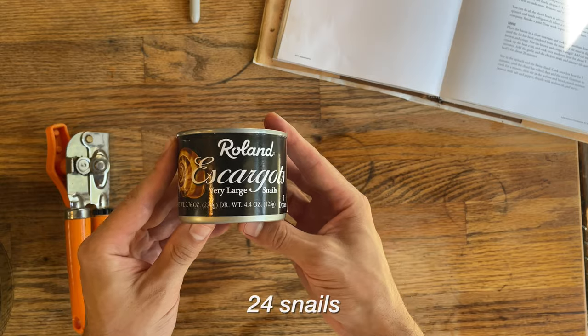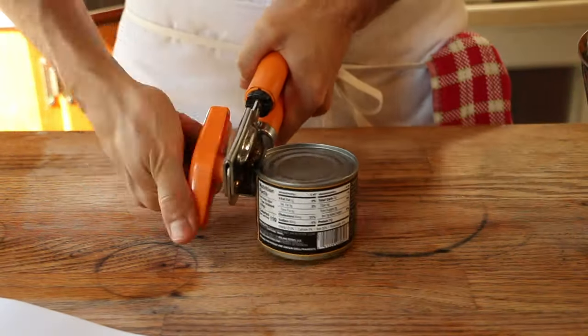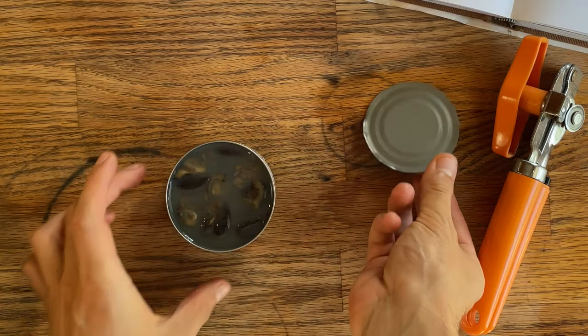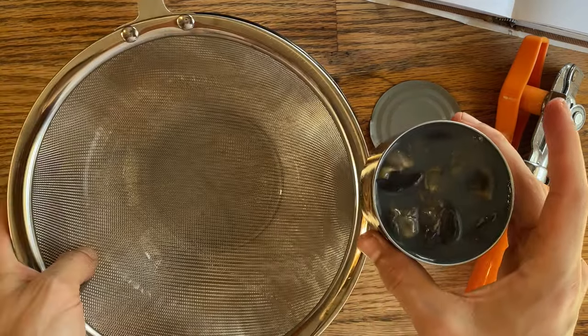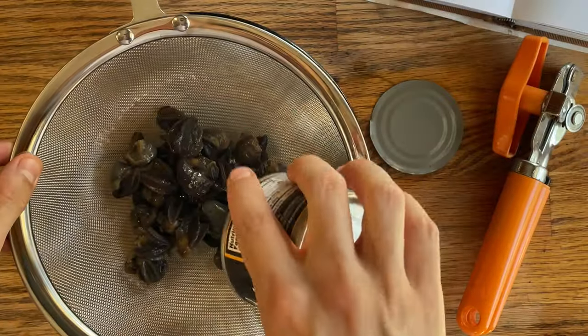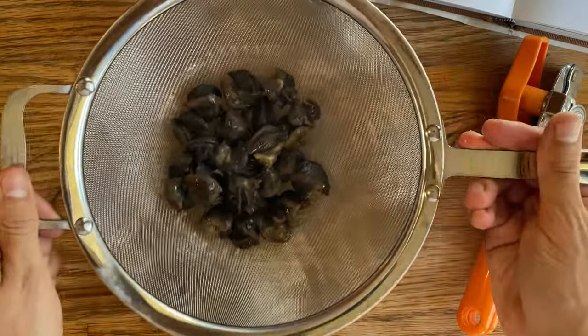Let's get moving. 24 very large snails in a can. As Bourdain says, most chefs use canned snails — it's cheaper, it's easier to use, and no one can really tell the difference. We have to strain these things, and the initial smell is pretty repulsive. Not gonna lie, it does not smell good. Give them a little toss, let them hang out, just get rid of all that juice that I'm not too fond of, and we move on.